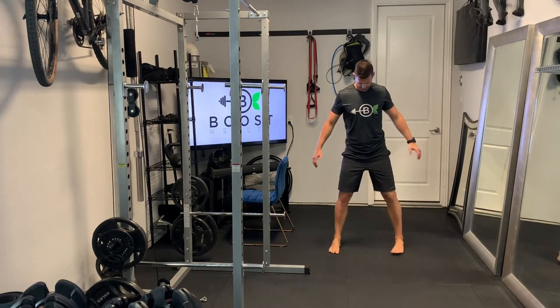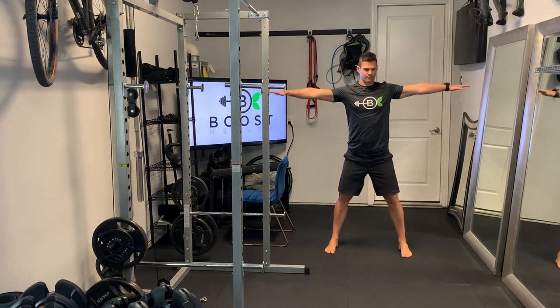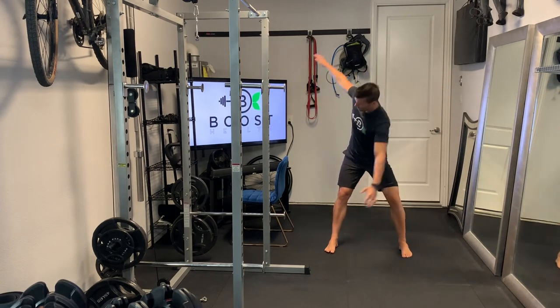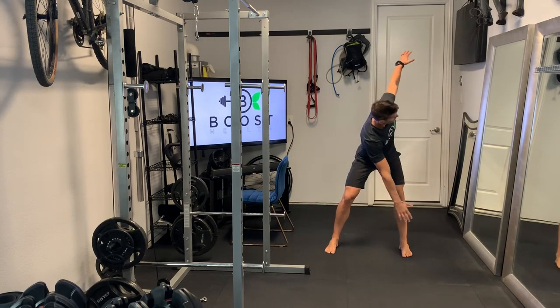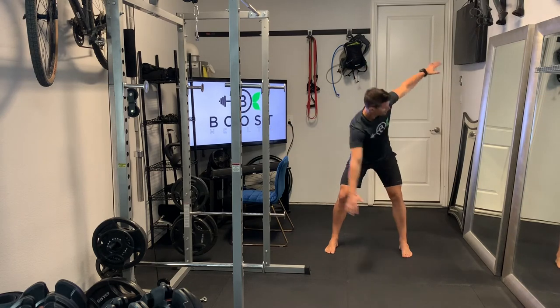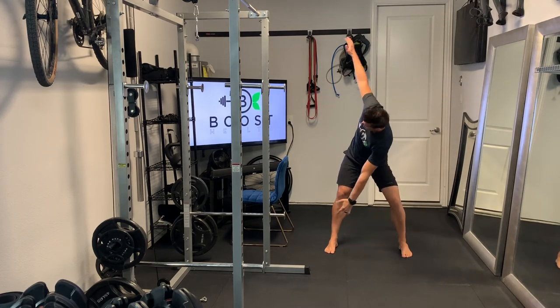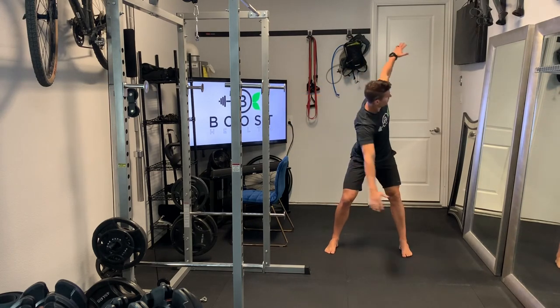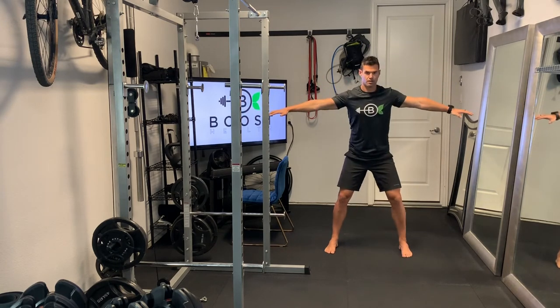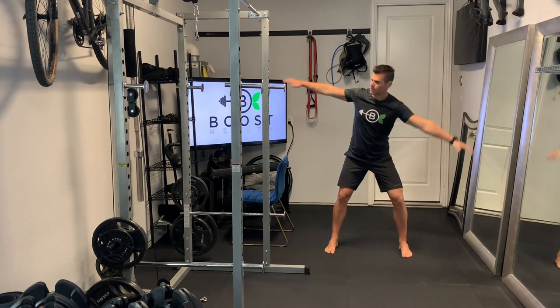Now we're moving on to 30 seconds of windmills — a great dynamic movement to warm up the spine with rotation work. Notice we're not bringing the hand all the way down to the foot; if you can, great, but it's not necessary. We get plenty of spinal rotation with a little hinge at the waist, rotating the arms to where they're both perpendicular to the ground. It also warms up the shoulders a bit.